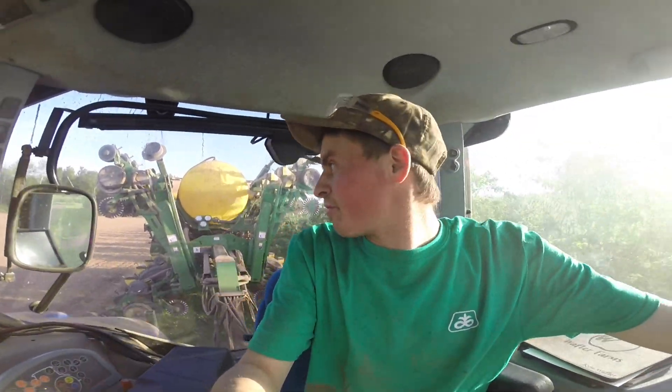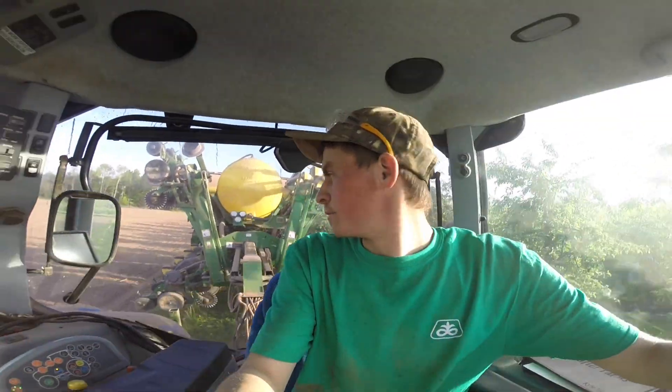Hey everyone, welcome back to the channel — this is Apple Boy WNY, and today we are planting some soybeans. As you probably saw in the video this winter, we got a new planter for our grow operation. We've been planting since last Friday, so this is day five. I haven't filmed at all — there's been a lot of things to learn with this planter and kinks to work out. But it's Friday night, so I thought I'd show you a little bit of how planting is going. We just finished a five-acre field and now we're going to loop around to another field.